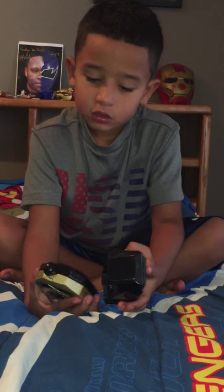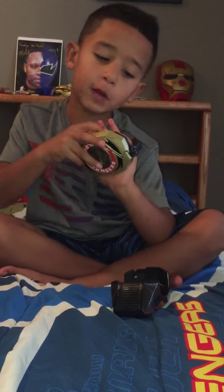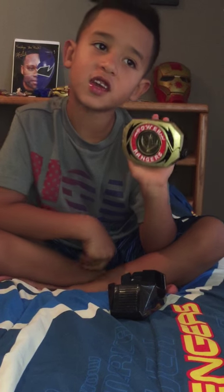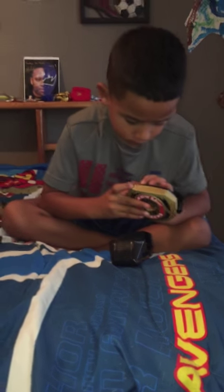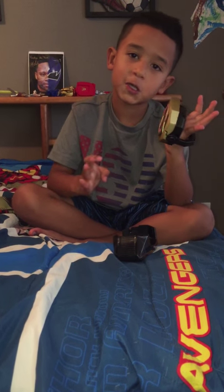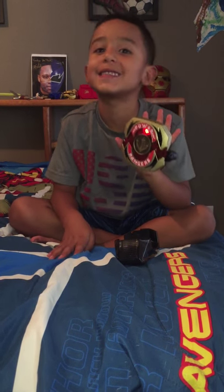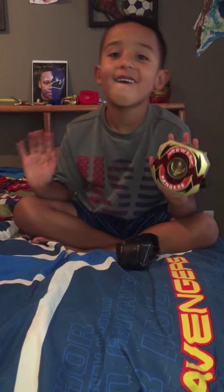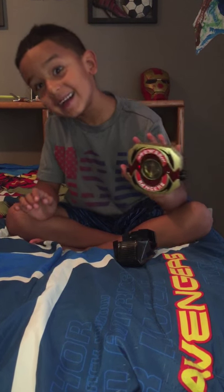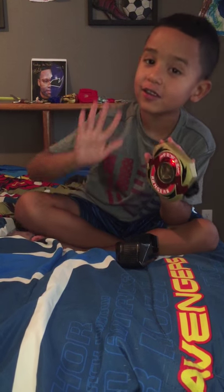I'm gonna show you the electronics. On/off button, communicator sound. And if you hold it down - the song is so good!